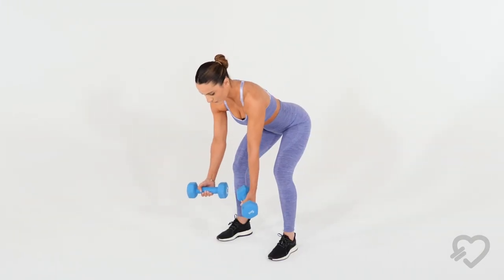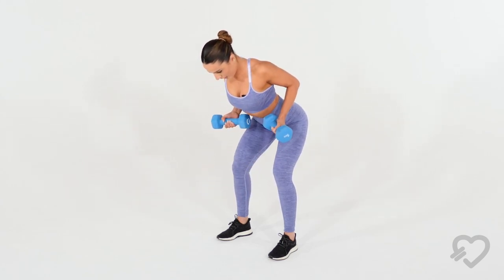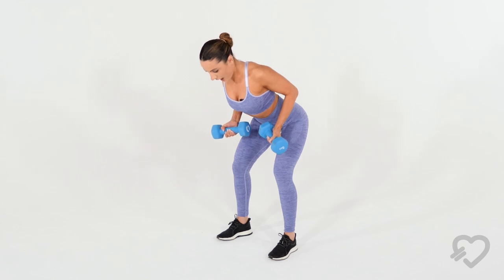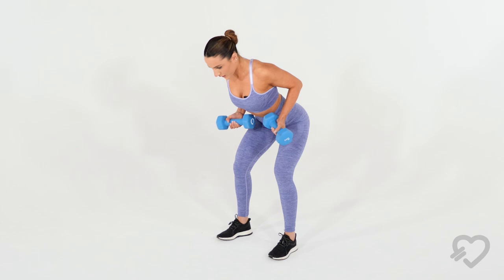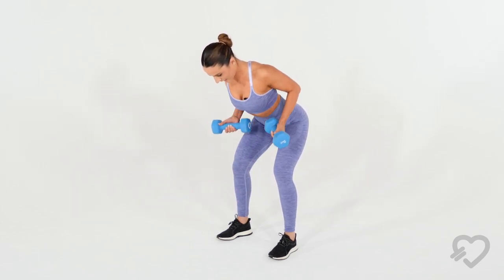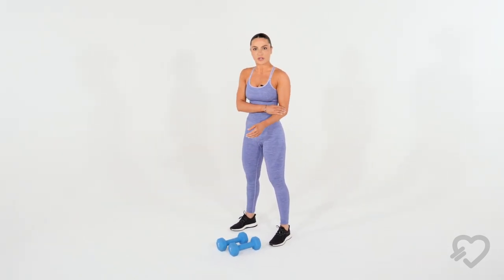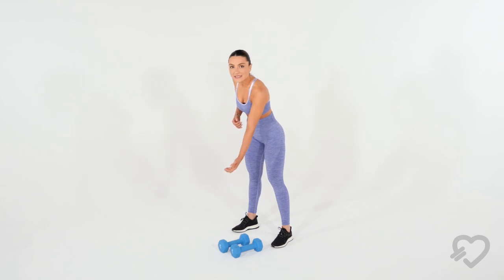Bringing your body slightly forward, you want to retract your shoulders back, pulling the weight. Naturally, your chest will come upright. As you can see, my elbows are gliding as close to my body as possible. I'm keeping my core nice and tight, retracting — hold — before controlling your negative back down. Elbows should be as close to the body as possible because you want to retract back. Squeeze your shoulders before releasing the weight back down.